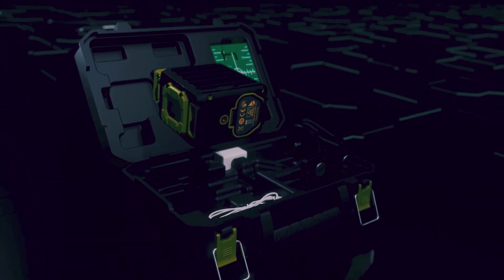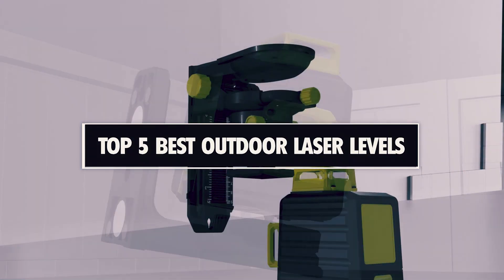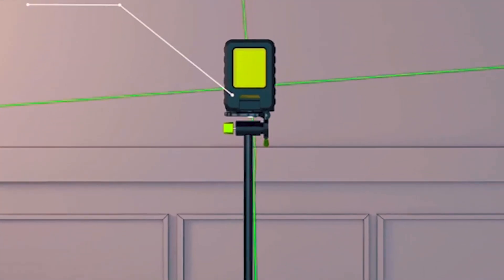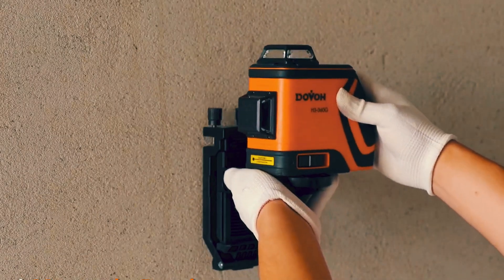If you're looking for a precise and efficient tool for your outdoor construction projects, then you're in the right place. In this video, we'll be showcasing the top 5 best outdoor laser levels on the market and highlighting their features and benefits. Don't forget to check out the links in the description box for more information and to purchase your own outdoor laser level. Let's get started!